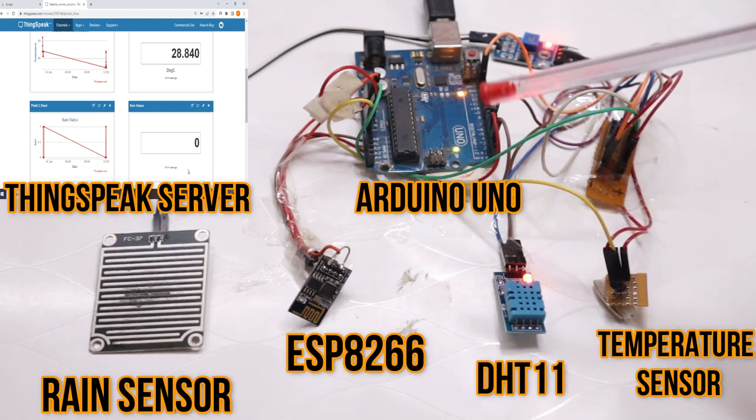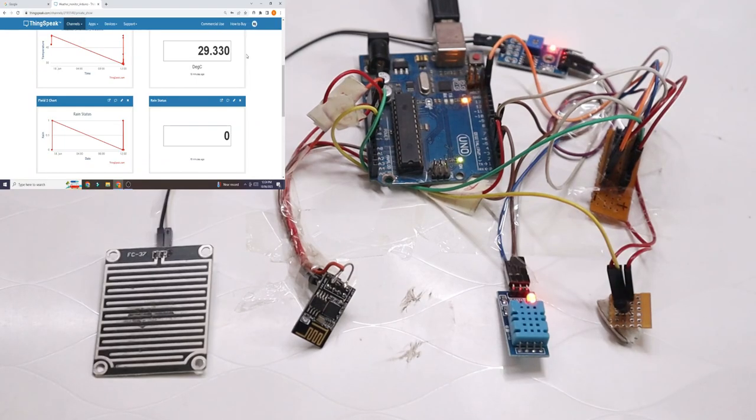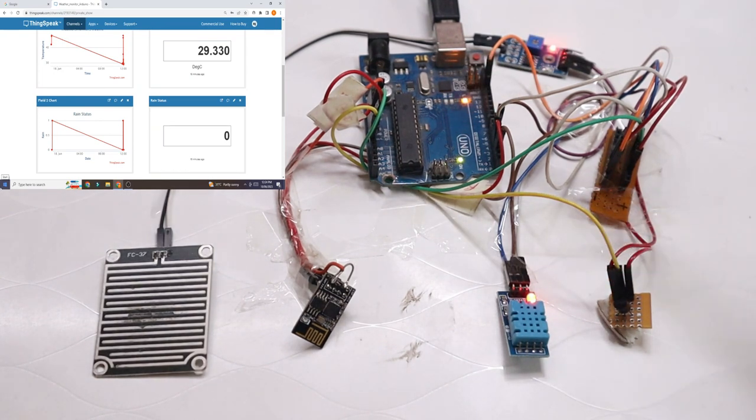We will also see the importance of each and every line of the code, so please watch this complete video. Now we will see the practical demonstration of this project. You can see the Arduino is currently working — all sensors have their lights on, indicating power supply is connected and everything is working.